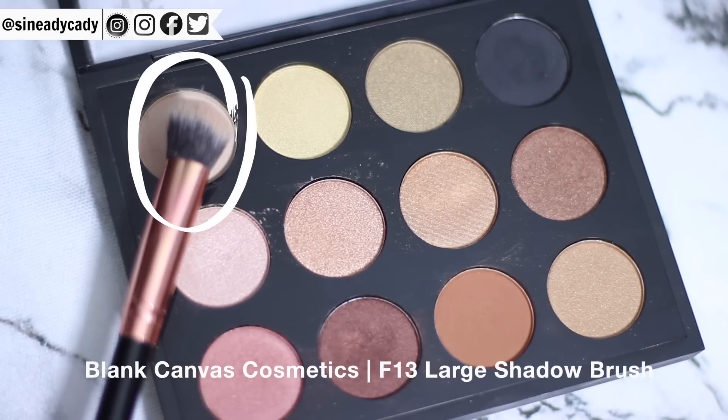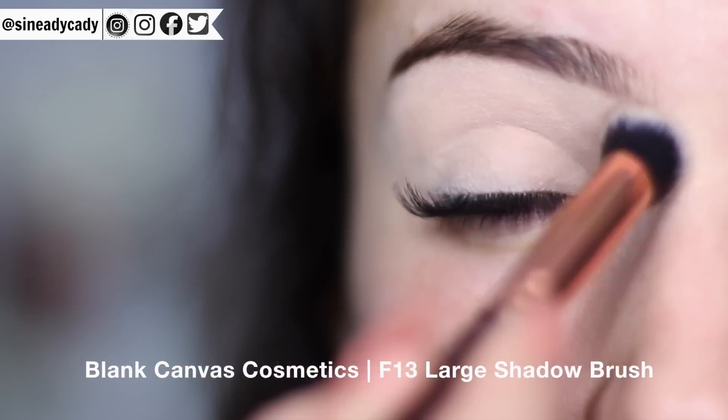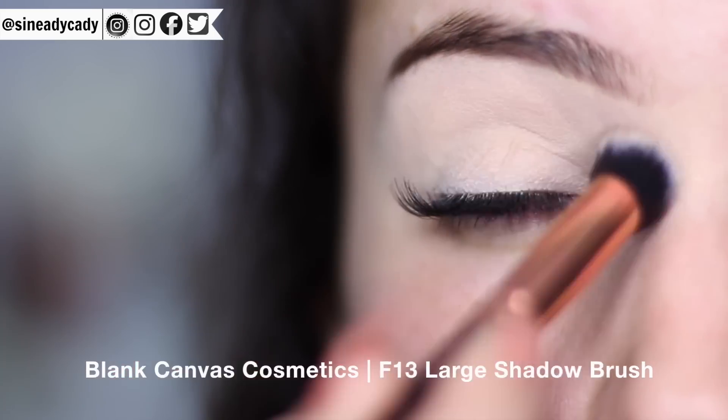To start, you want to apply a neutral base all over the lid. This is for two reasons: one, it will set what we've already applied, and two, it will give us something to blend with. So it will be powder on top of powder. Powder over powder blends really well, rather than powder over cream which doesn't. Taking the F13, I'm going to apply the matte eyeshadow from this palette all over the lid — you don't have to be too precise, just whack it all over.